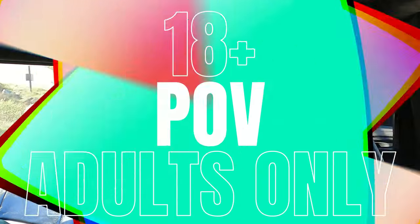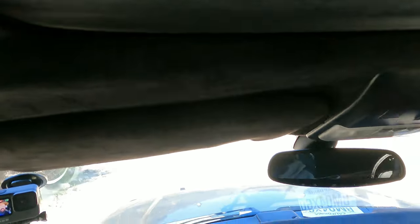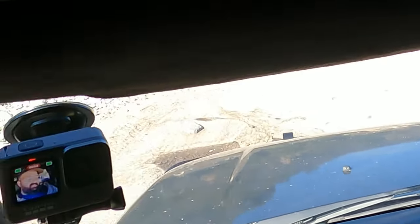You guys see my little adult film setup — POV, baby, let's get it. The good thing about this system is with that reflash module I can still switch modes. We're going to do sand because it will get sandy a bit further on in the trail. Alright, heading into some water here.